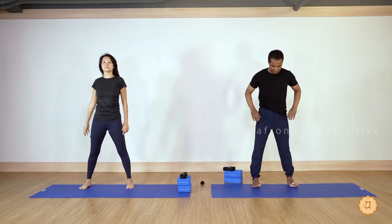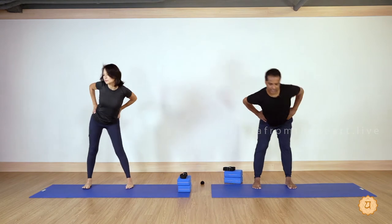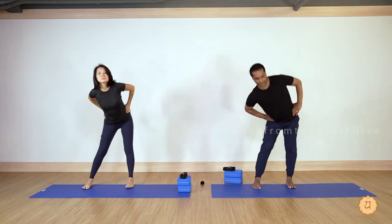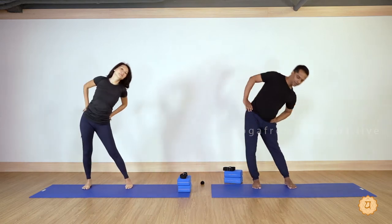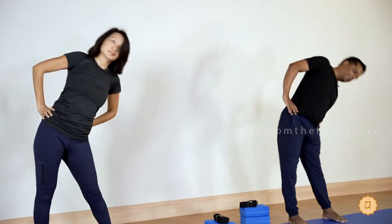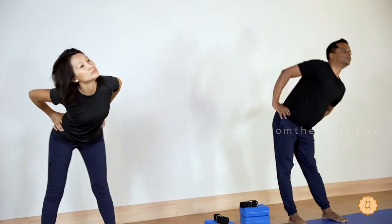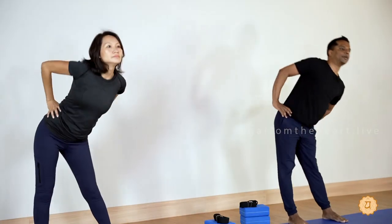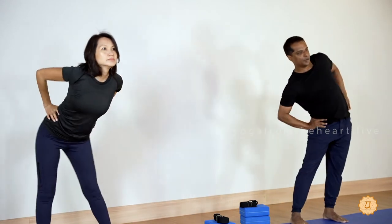Relax. Now slowly rotate your hips at a steady pace. Concentrate on your body, smooth normal breathing. Reverse please — as much as you can, try to make the circles to your maximum range. Very good, deep breath again please.